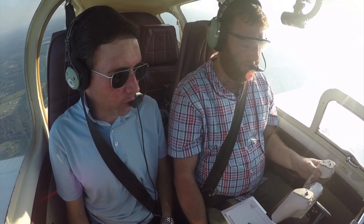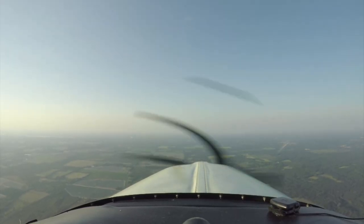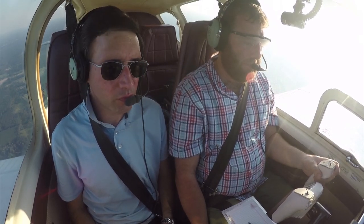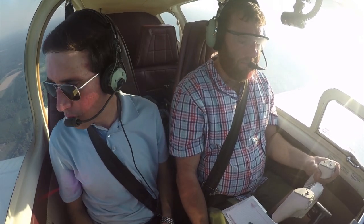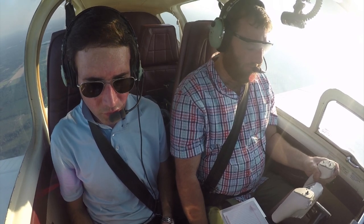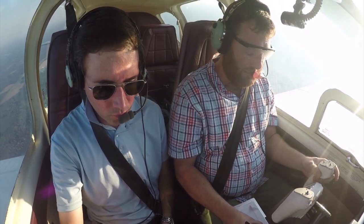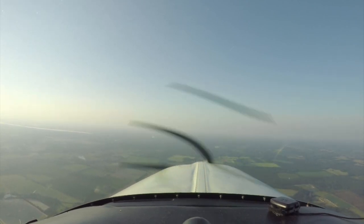You're going to call them up and say, 'Tallahassee Approach, Bonanza 934 Tango, off Quincy, for 2,500,' or whatever the altitude is when you call. 'Tallahassee Approach, Bonanza 934 Tango, at 1,600, requesting clearance — excuse me, 2,700 — looking for clearance to Albany, 934 Tango.' 'Bonanza 934 Tango, Tallahassee Approach, Tallahassee altimeter 29.90, squawk 5537.' 5537.